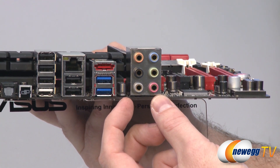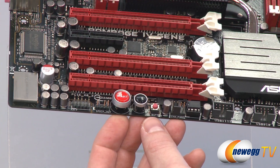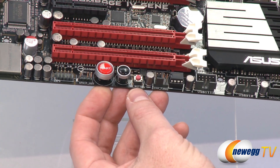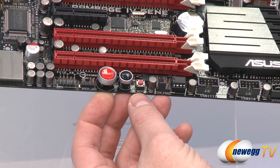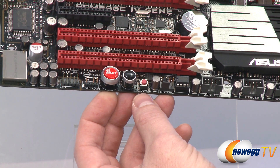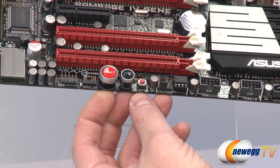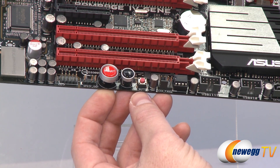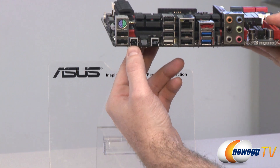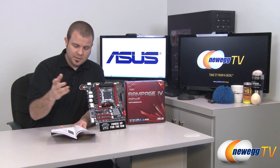Before closing I wanted to clarify what the go button does. If you press it before POST it enables the MemOK function — Asus's built-in utility to help troubleshoot problems getting your system to POST with different memory configurations. While in your operating system, in tandem with the included Asus software, you can use it to enable preset overclock profiles. Also, a quick correction: the button on the back I called a reset button is actually a Clear CMOS button, giving you an external option to clear CMOS.